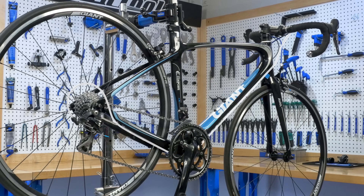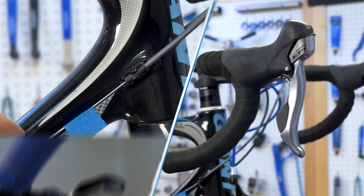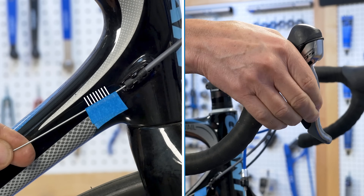A derailleur cable passes through the housing to a shift lever. Bikes commonly use an index shifter that moves the cable in small predetermined increments with each click. Pulling or releasing the cable moves the guide pulley.